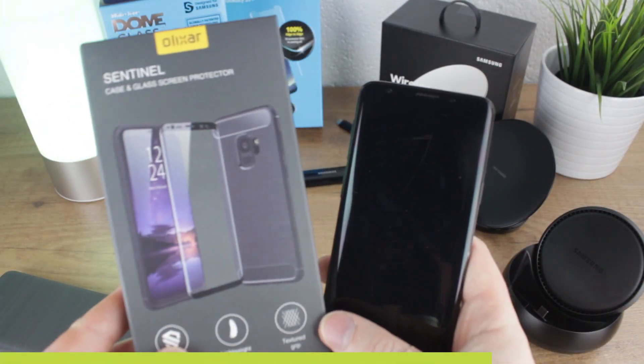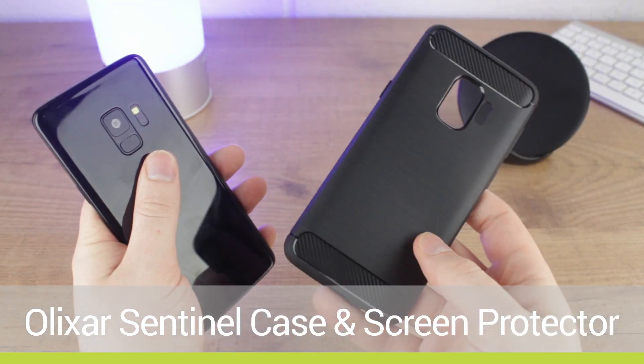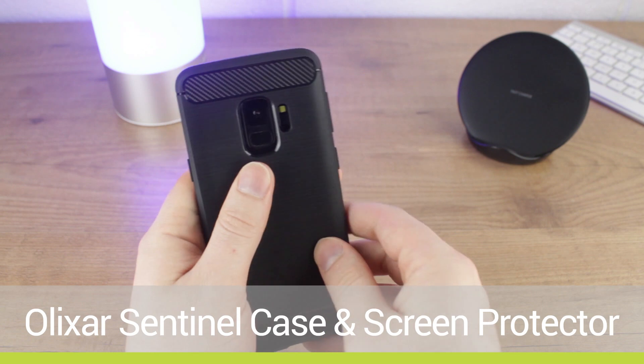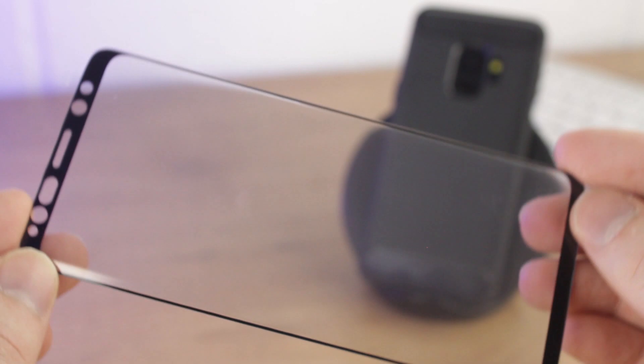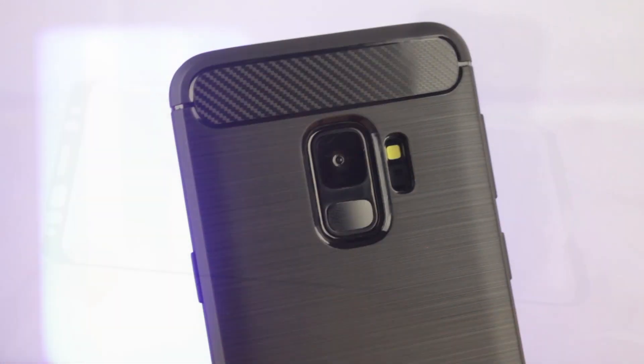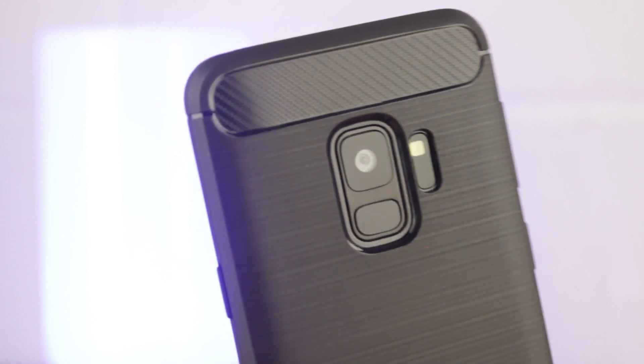Another top case option is the Elixir Sentinel, again available for both phones. The Sentinel offers a sleeker look but with also top protection thanks to the included glass screen protector. What I love about this option is that it instantly guards your phone from every angle and also takes the hassle out of trying to work out what screen protector will be compatible with your new case.